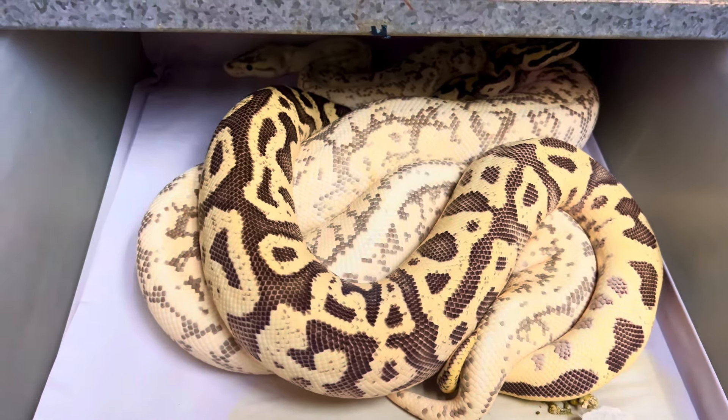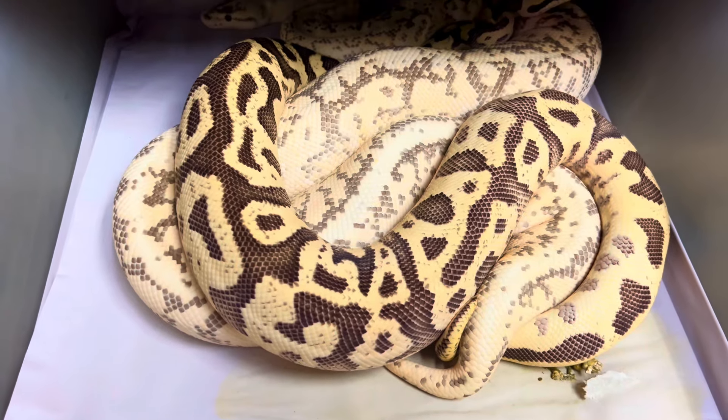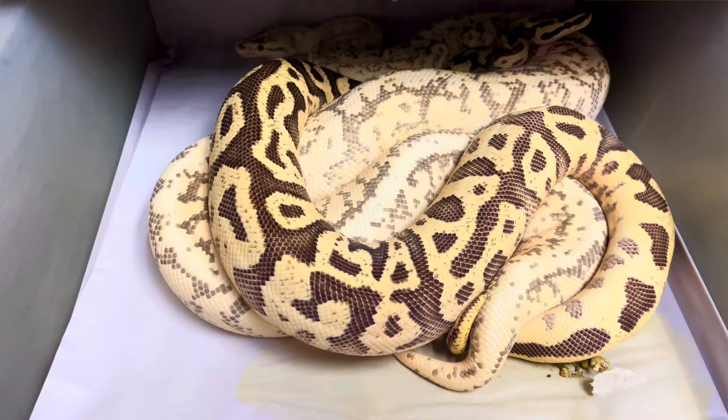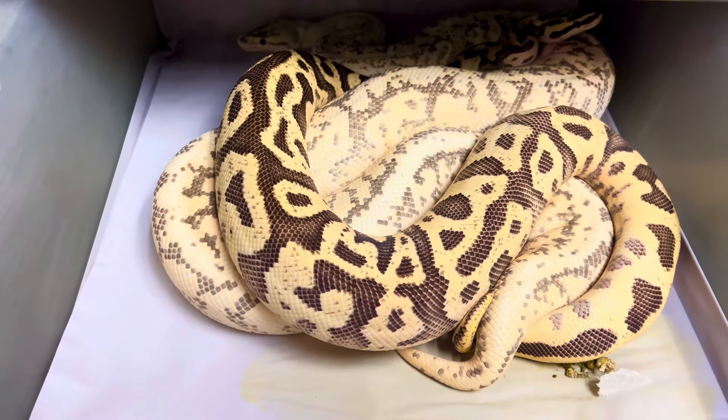How about some breeder notes on breeding tropical pythons, boas, and even some colubrids? We'll start with something very, very reliable: the captive breeding of ball pythons, and I'm just going to give you the nuts and bolts real quick.